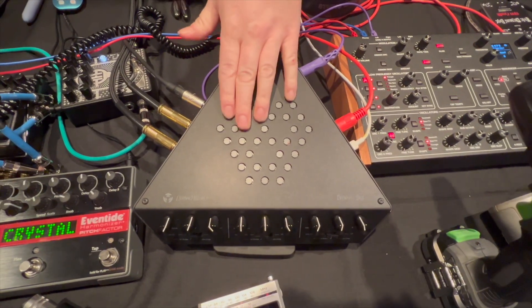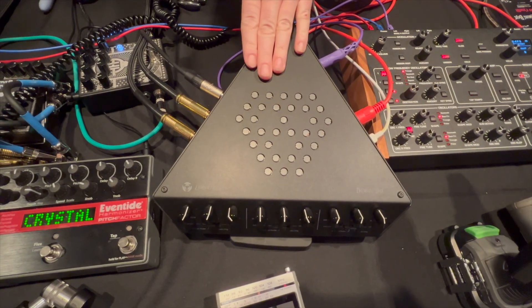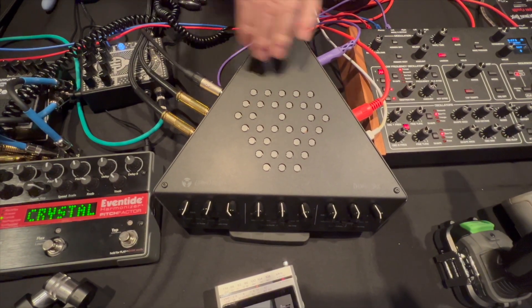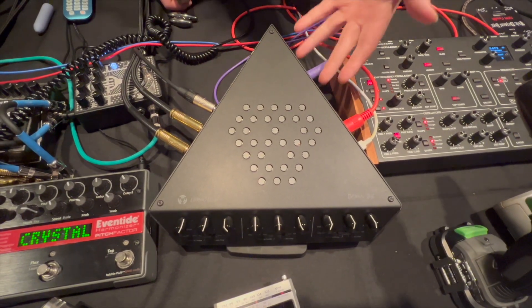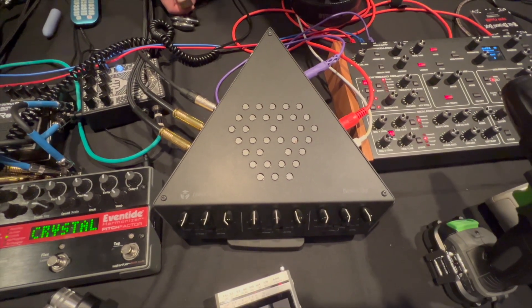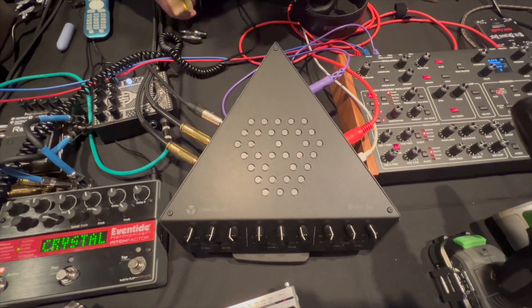It uses 33 inductors across three different channels — 11 inductors per channel. It sends out audio, MIDI, and control voltage, as well as accepts three channels of external audio that run through our whole custom MIDI setup as well.